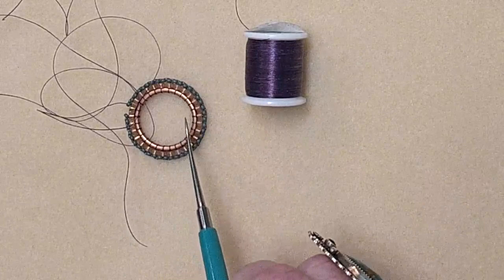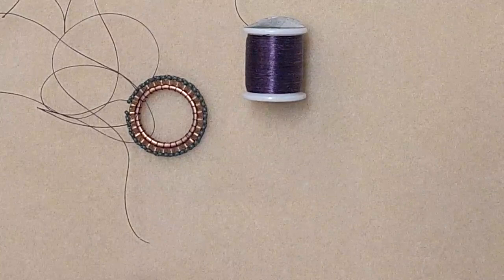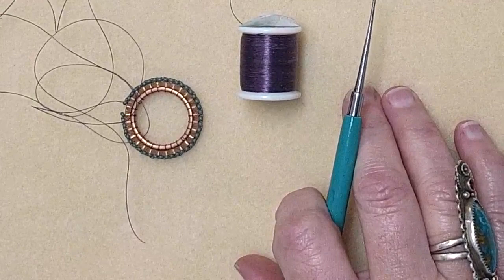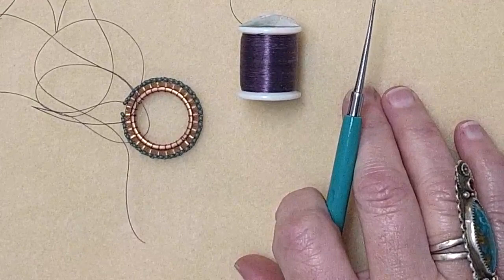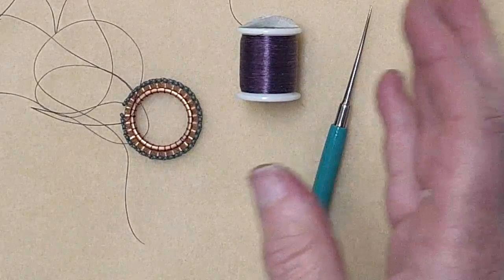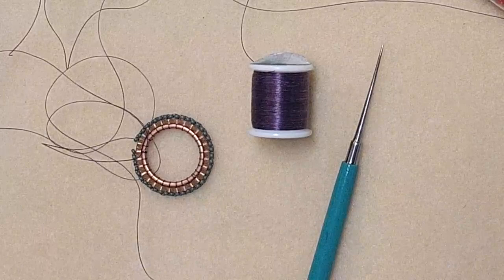Cindy asked about Fireline — yes, Fireline will work, Nymo will work, Eslon will work. We carry Superlon D in lots of colors, that would also work. Whatever thread you like is fine. Now I'm going to get back to Danielle's generous and amazing handout.